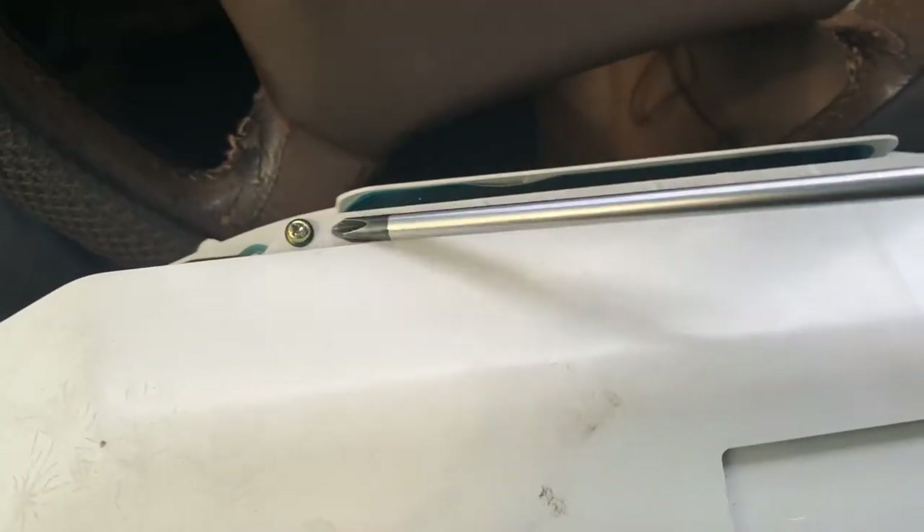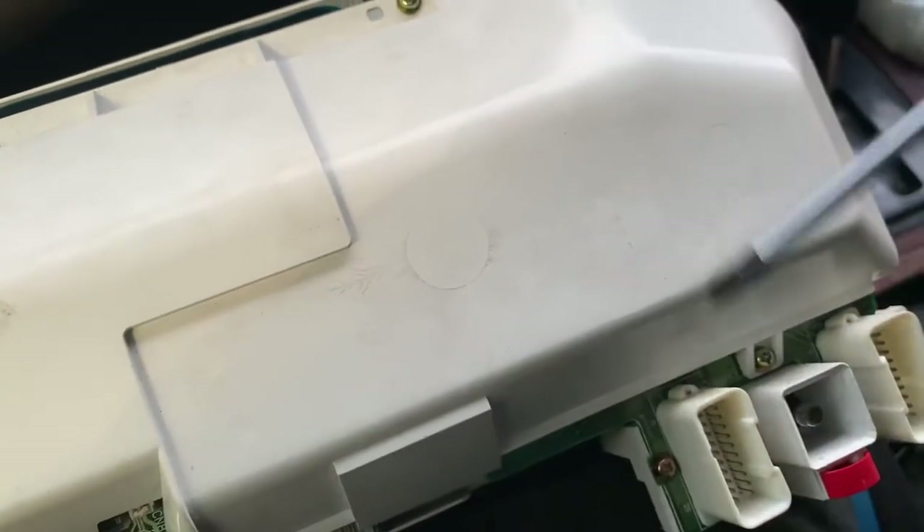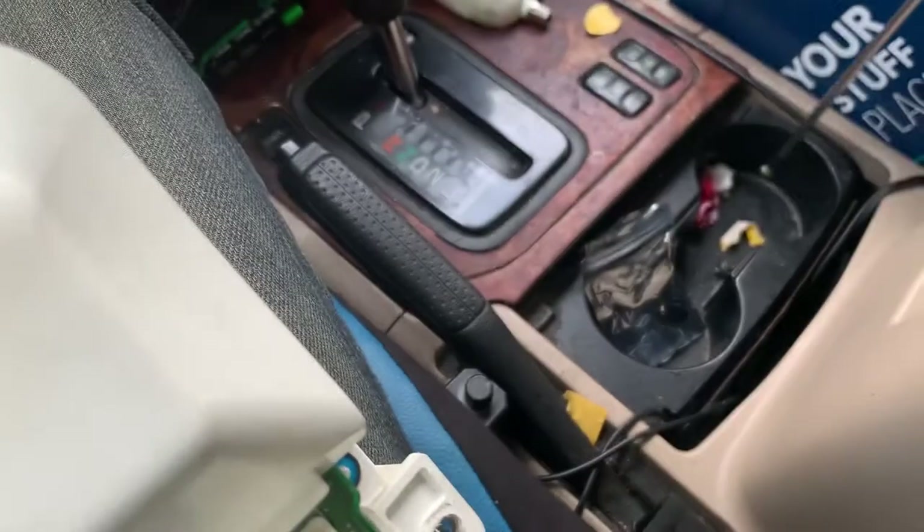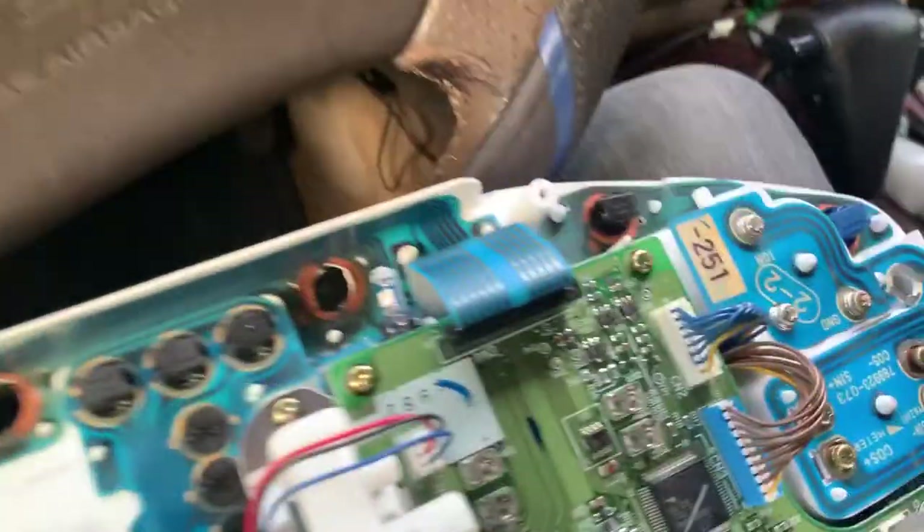There are four screw holes — one, two, three, four — but this one is missing because it's plastic, and plastic has a tendency of stripping, which is something to keep in mind. Just a couple of small screws.